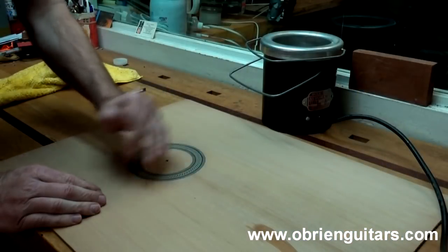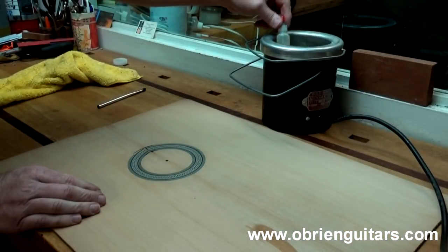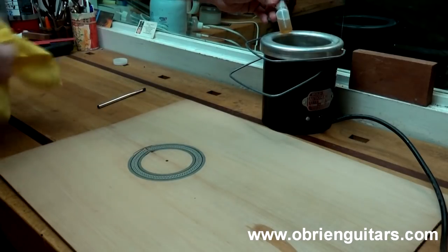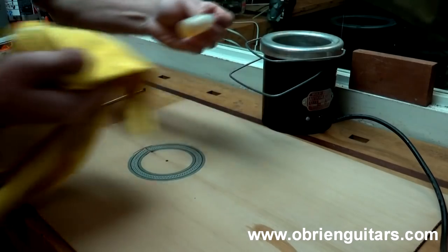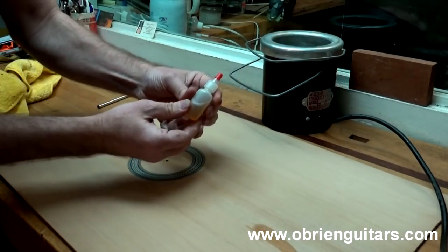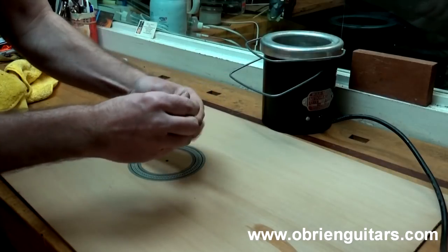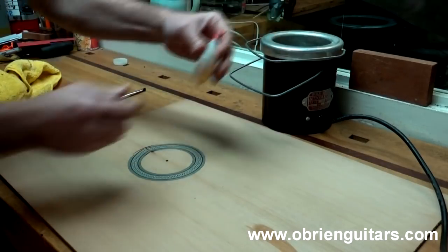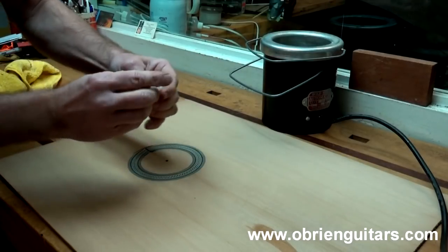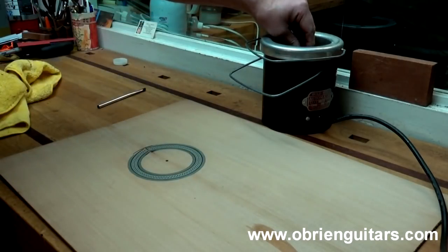Marcos, the first method I'm going to show you is with hide glue. I've got my hide glue pot here going, and I've got a small mixture of hide glue in this little plastic bottle. These little plastic bottles work great for mixing up small amounts of hide glue, and you can use them as a glue application bottle.